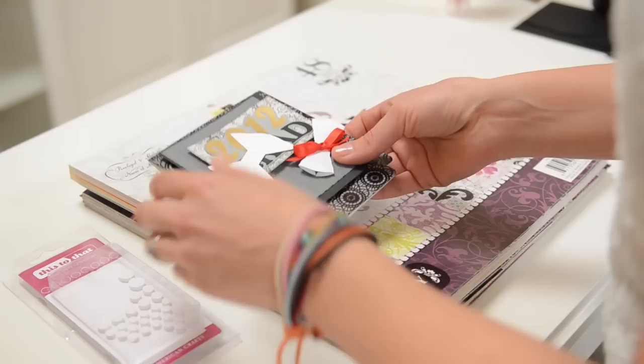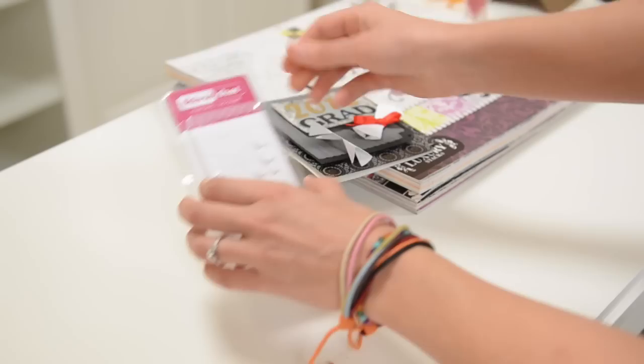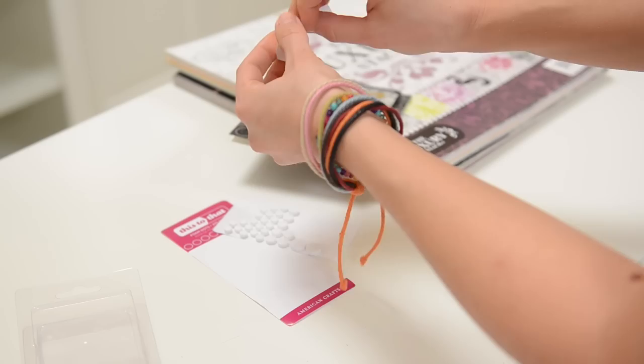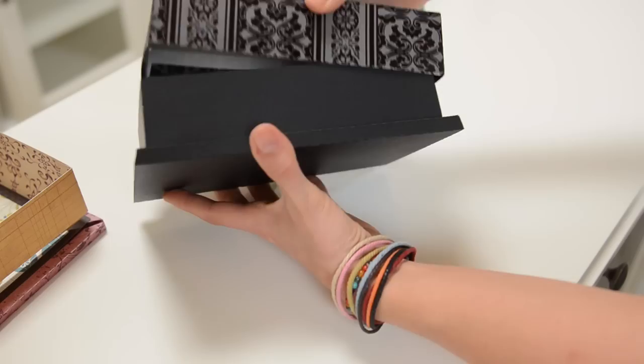So first, let's just take a quick look at our cute little diploma here. Just to add a little bit of dimension, I made it so that you take it and all you do is bend it around where it is scored. Then I just took a little dimensional dot — I've got some of these from American Crafts — and I just put one on each little thing and then put a little bow around it so it's nice and cute and three-dimensional.